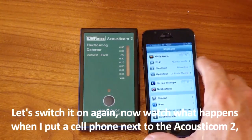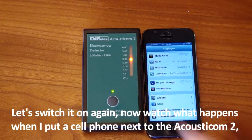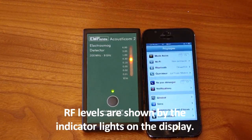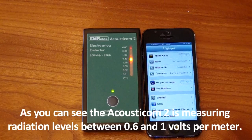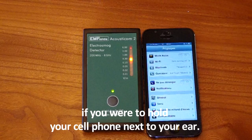Let's switch it on again. Now watch what happens when I put a cell phone next to the Acousticome 2. As you can see, the LEDs light up. RF levels are shown by the indicator lights on the display. The Acousticome 2 is measuring radiation levels between 0.6 and 1 volts per meter. These are the kinds of radiation levels you'd be exposing yourself to if you were to hold your cell phone next to your ear.